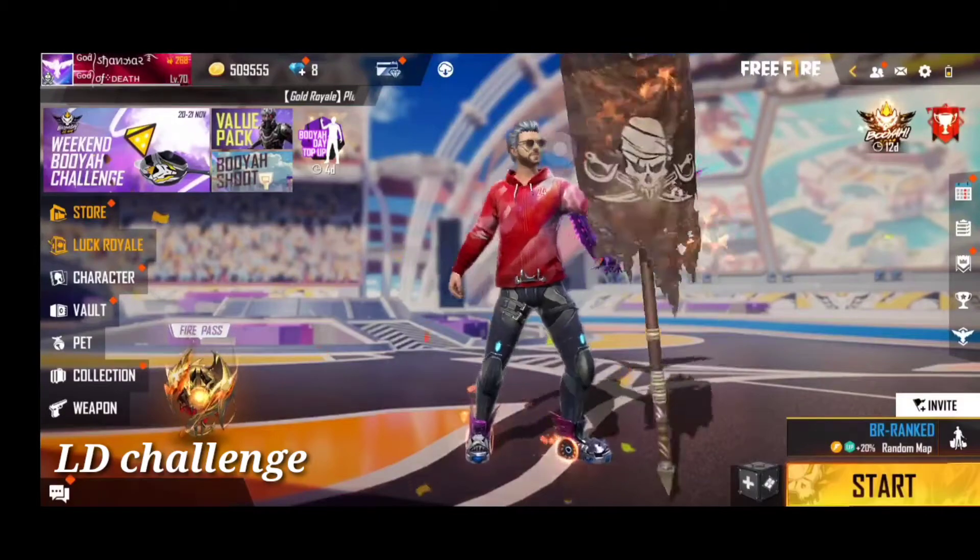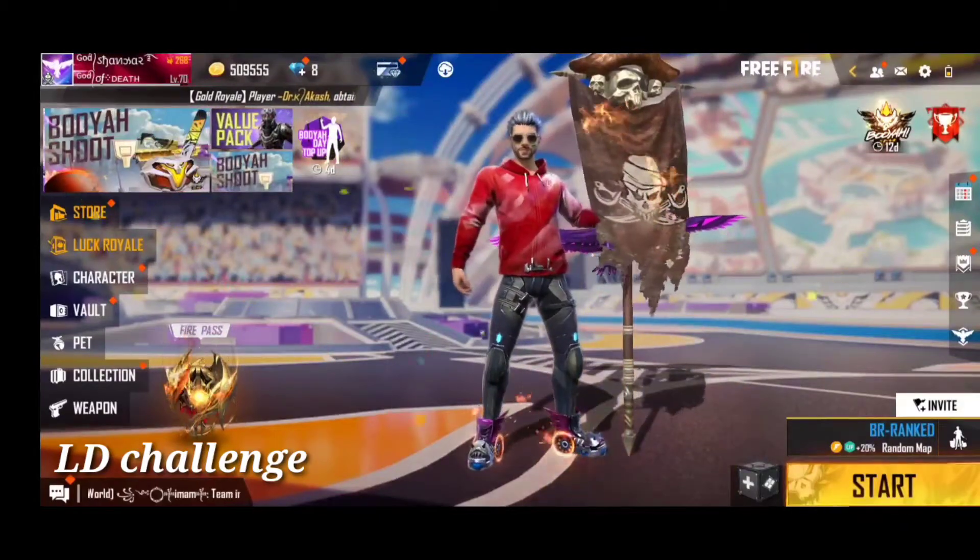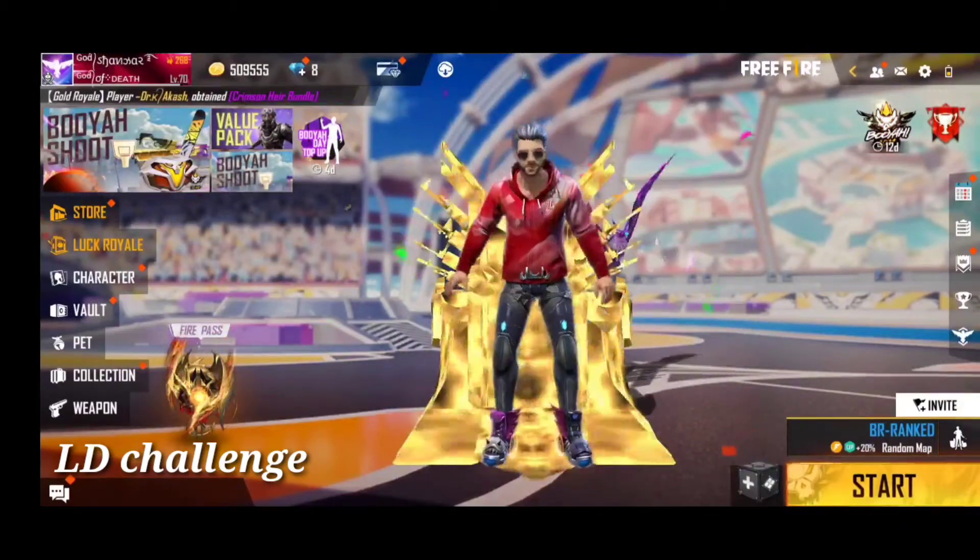Hello friends, welcome to LD Challenge channel. My name is Shankar. In our channel, I will show you a diamond rail bundle.